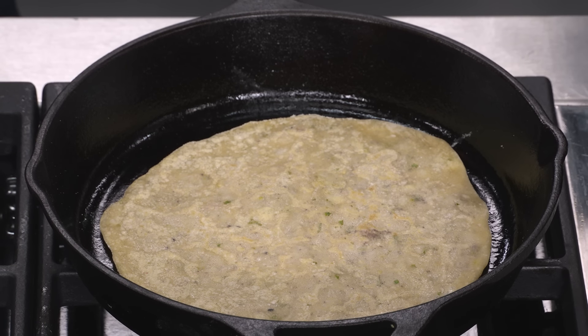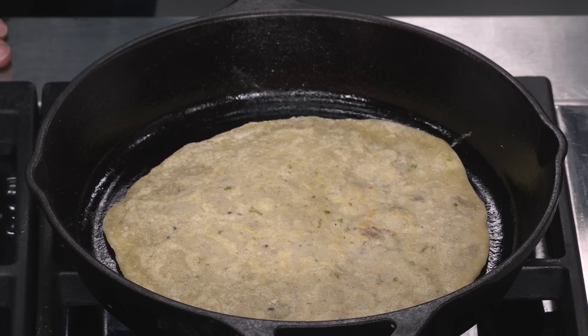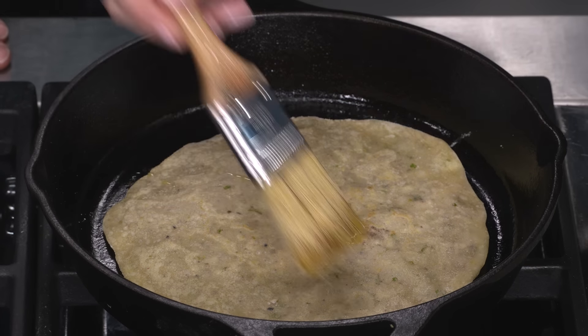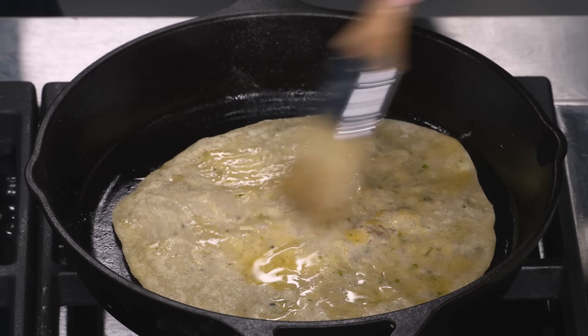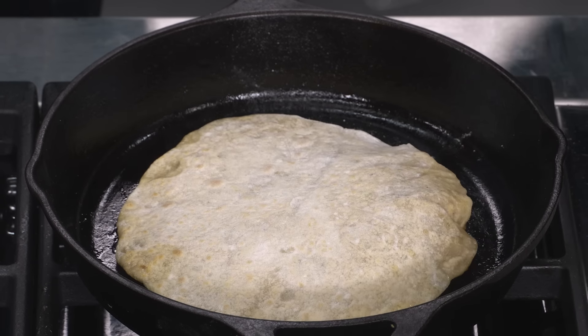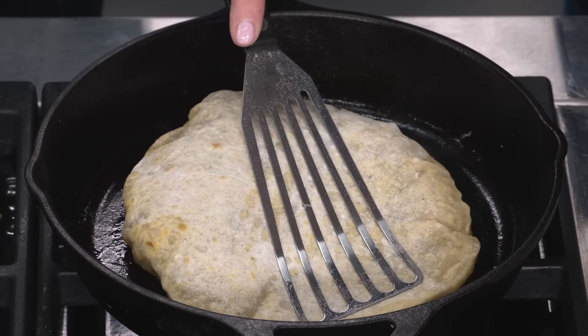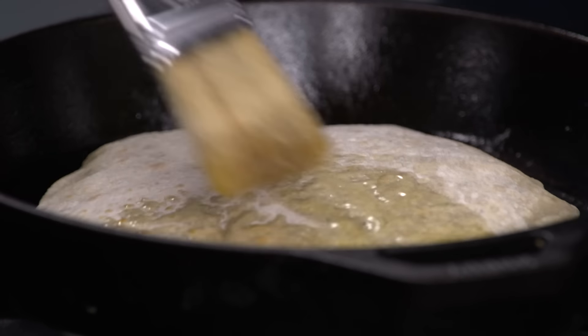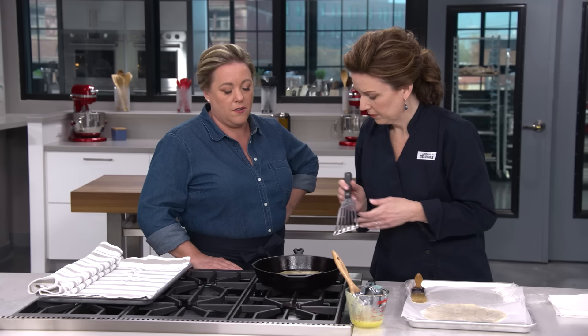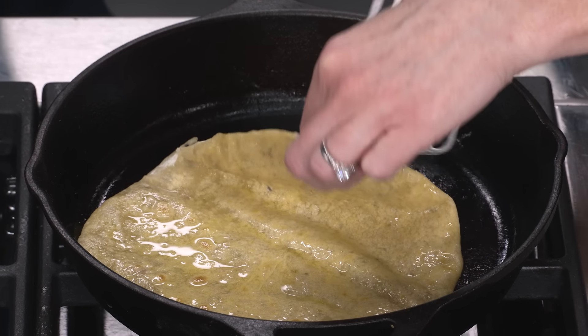Now we're cooking the other side that hasn't seen the heat yet, and I'm brushing this side with ghee — clarified butter, essentially. It adds a little nutty flavor. I have a quarter cup of ghee here. Once it's spotty golden brown, flip it ghee-side down — there's a nice sizzle. Press it down to flatten any big bubbles, then brush this top side with more ghee. We're cooking it fat-side down for about 30 seconds until it continues to take on color.